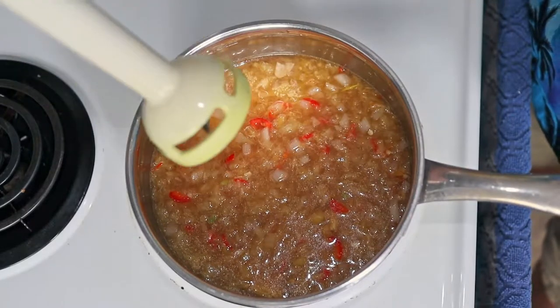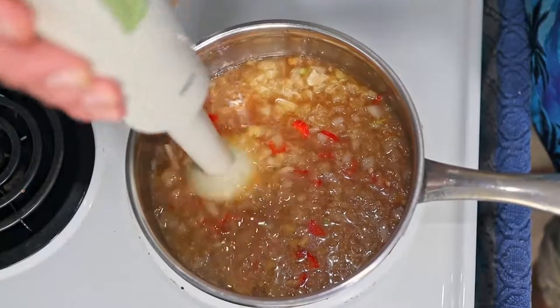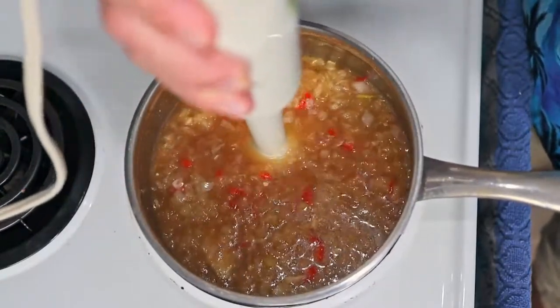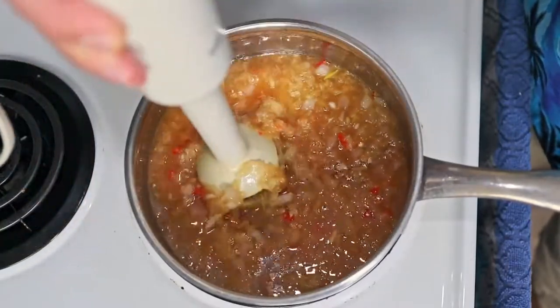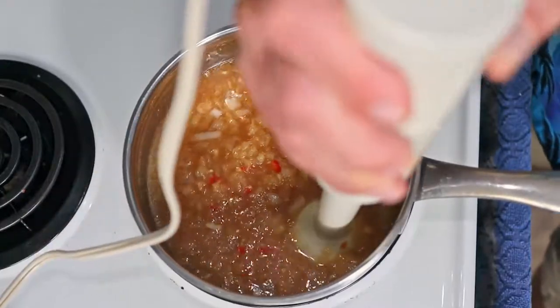Give it a quick whizzing with the stick blender to smooth it out. Full disclosure, I wanted pineapple juice — they didn't have it, so I improvised. I will leave two glaze recipes in the description and you can choose what you like best.